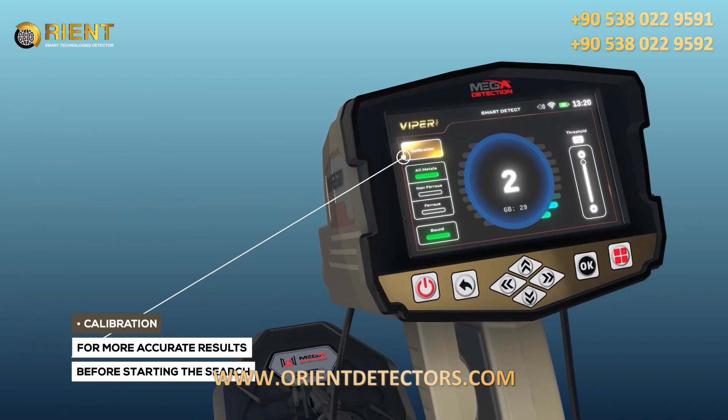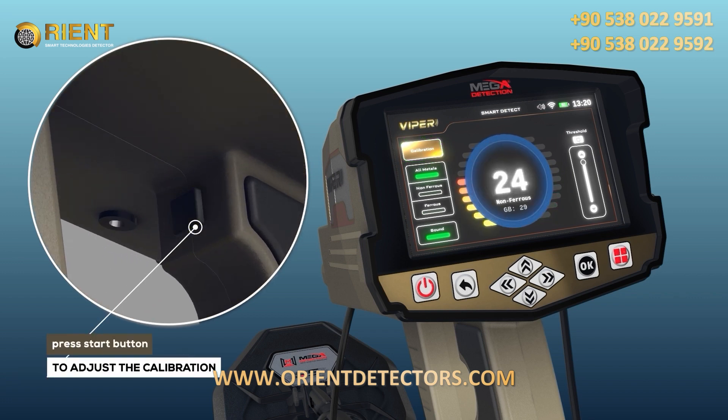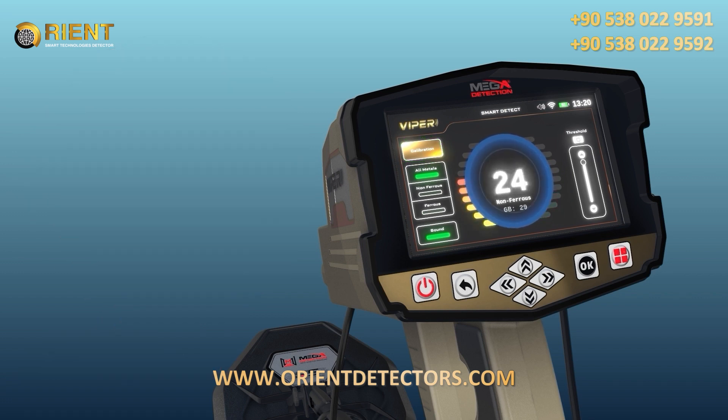Calibration: Calibration can be performed by pressing the Start button. For the most accurate results, the user should perform a calibration of the coils before starting the search.